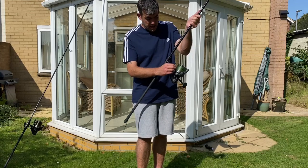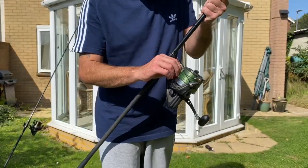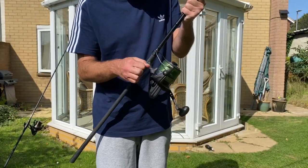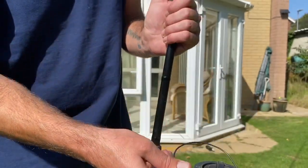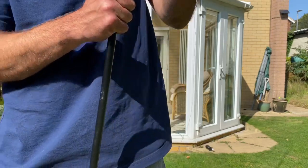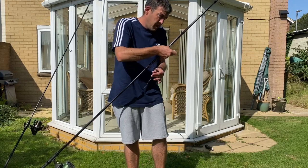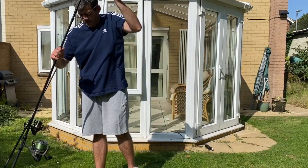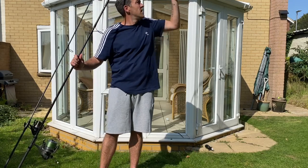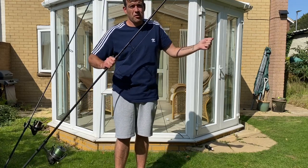I have braid already loaded onto the spod reel. I'm going to unclip it from the line clip — it's over the bail arm, so when I flick the bail arm over as if I'm casting, I'm going to run the line all the way through each eye of the rod, then close the bail arm, and we're ready to attach our spod or marker.